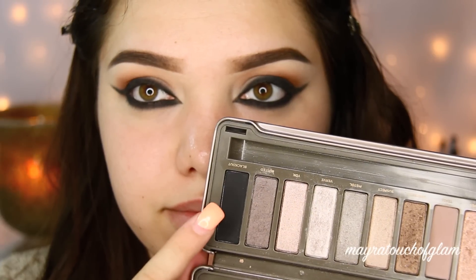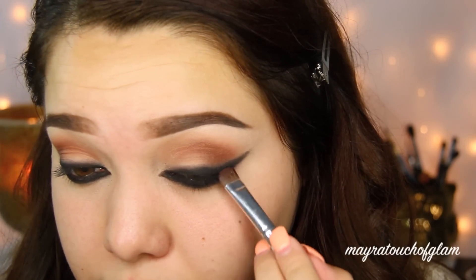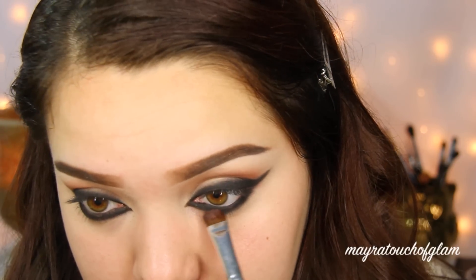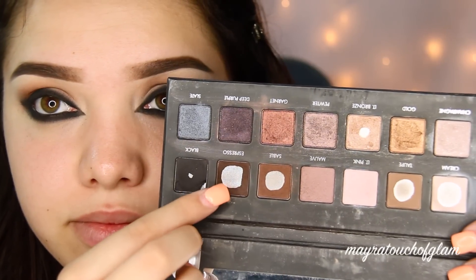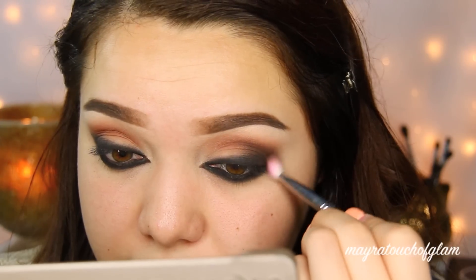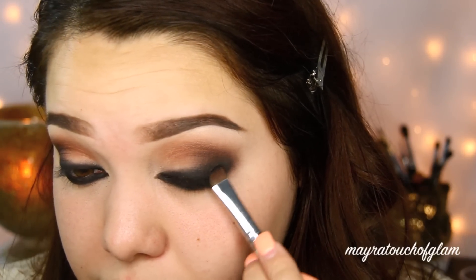I'm then going in with my Naked Two Palette and grabbing Blackout — it's like my favorite black eyeshadow ever. I'm going to take that and apply it where I applied the liner. I did end up doing a wing liner but honestly I ended up hating it, so I removed it right after this. Then I'm grabbing Espresso and applying it on the outer corner, blending that Blackout a little bit more — I did mix it in with some black eyeshadow as well. I'm just blending that out very, very well with a small crease brush.